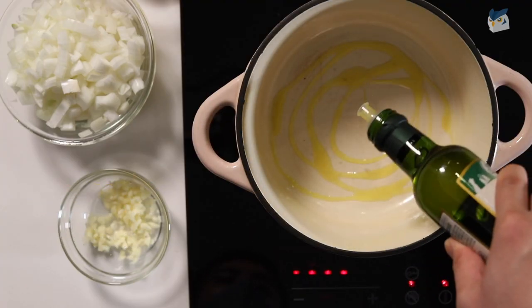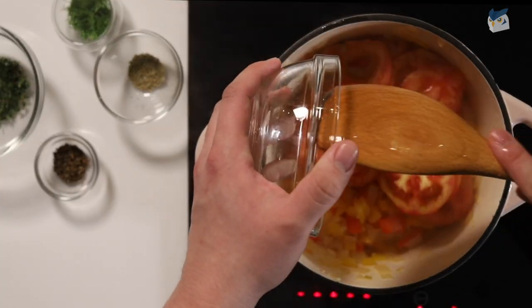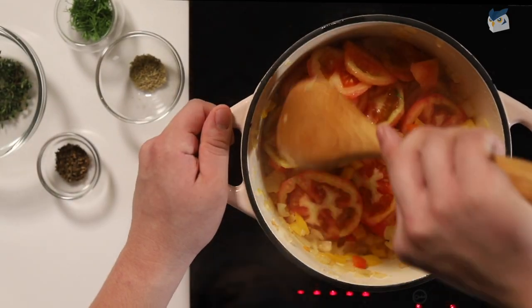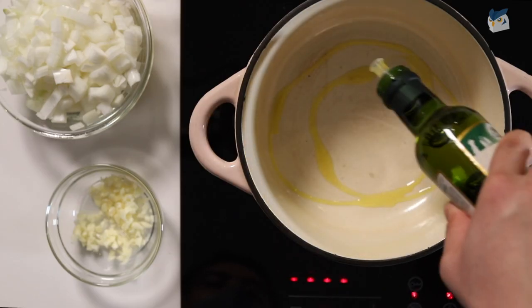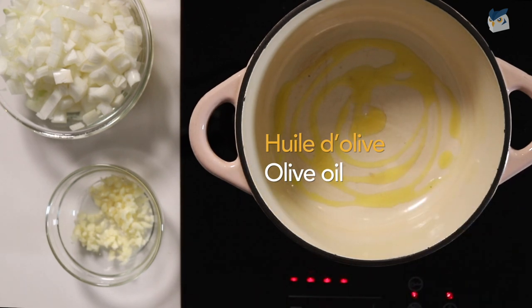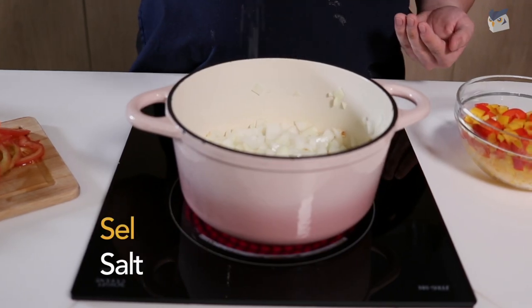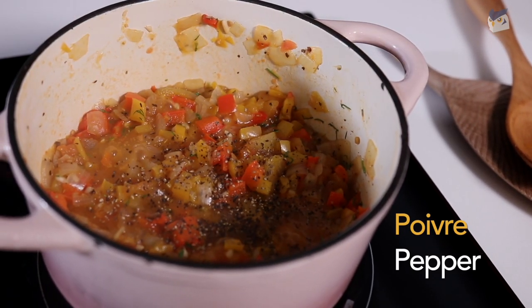We'll add a generous amount of olive oil, salt and pepper and let this cook down on a medium heat until it almost has a jam-like texture. Olive oil is huile d'olive, salt is sel, pepper is poivre.